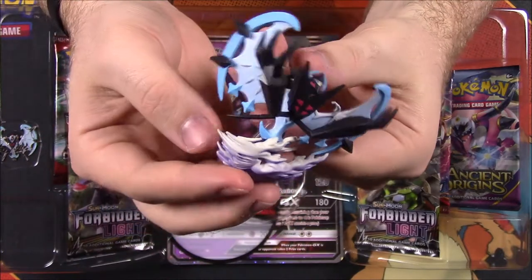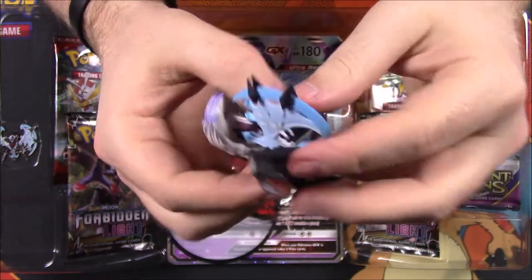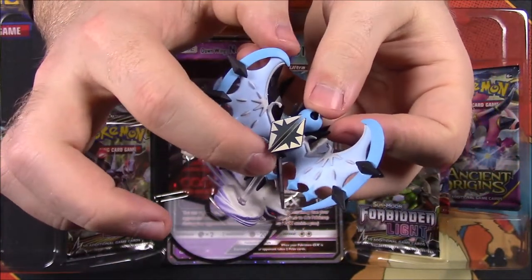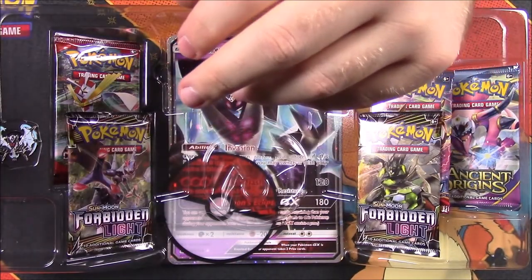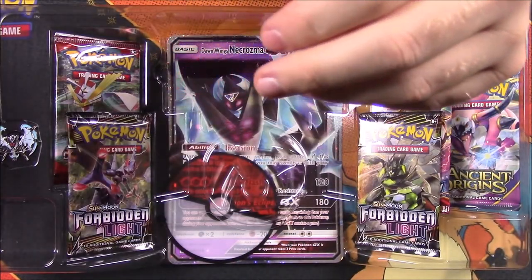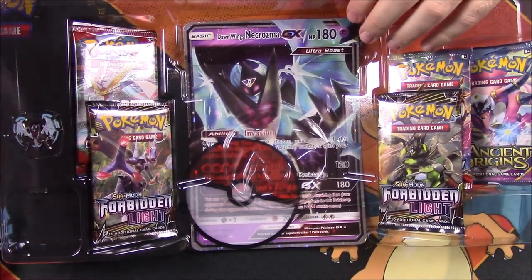There we go — I got the base on. It just doesn't work too well. Usually when they have a floating figure, it doesn't work too well. We've got the base there, and then a clear peg that just sticks into the back and helps it float. Oh yeah, it falls forward as I expected. These usually don't work too well, but I like them a lot. We'll set it down over here.